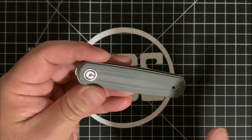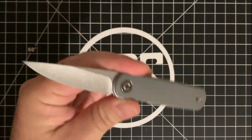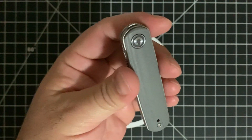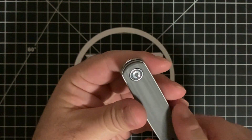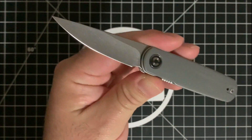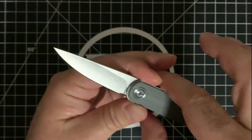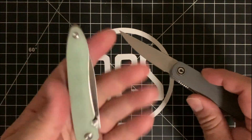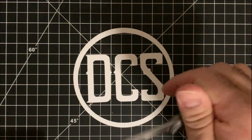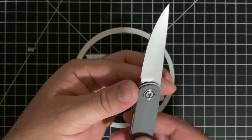This is a Justin Lundquist design in gray G10 with 14C28N steel — though that may change upon production, so don't quote me on that. It's a hollow-ground stonewashed blade actuated via a front flipper, very similar to the WE Knife Eidolon and Justin's Baby Barlow designs. The hollow grind is fantastic; you're going to get a really nice slicer out of this. It has a nice neutral handle, much like the Ria.